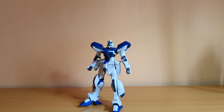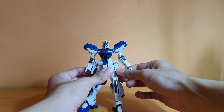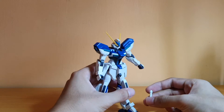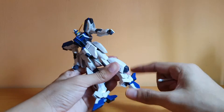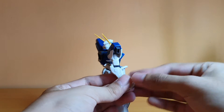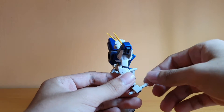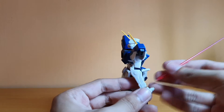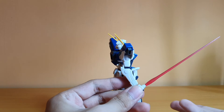As for accessories — well, this is a grunt, so let's go through them. First, you do get beam sabers, which are stored on the side skirts. The Windom can hold one like so — it's pretty long. You get two beam sabers. Pretty neat.